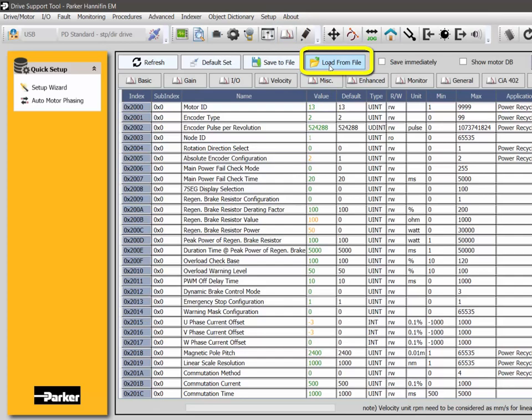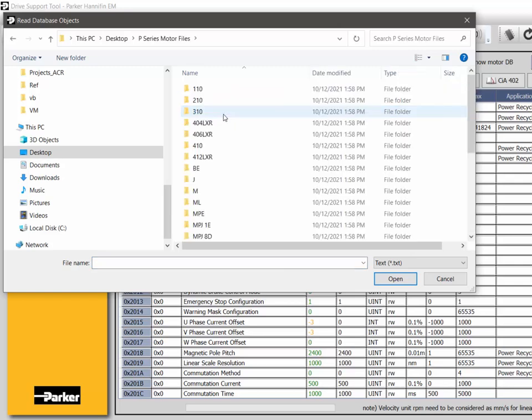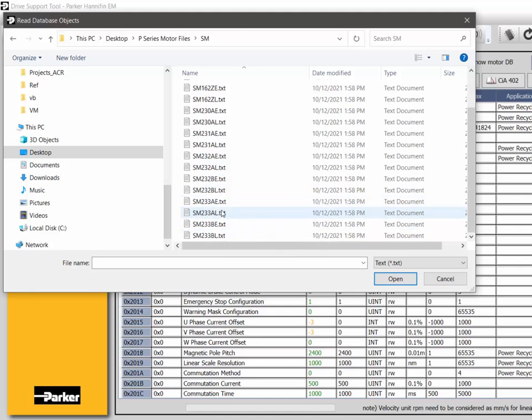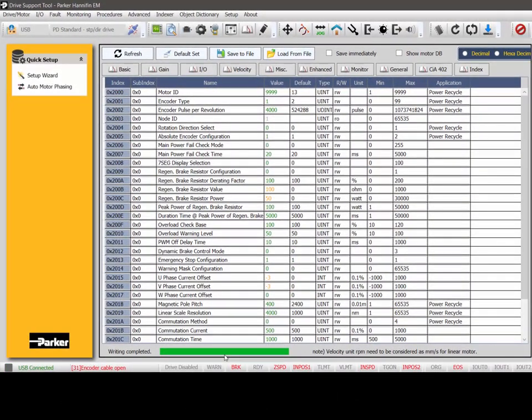Go to 'Load from File.' On my desktop I have the motor files unzipped. I have an SM23 motor, so I'll go to the SM folder. I have an SM233AE, so I go to 233 — which is a 23-frame, 3-stack, A-winding, E-encoder. This sends it to the drive. You can see the writing is complete. Then you would do a save to memory and software reset.